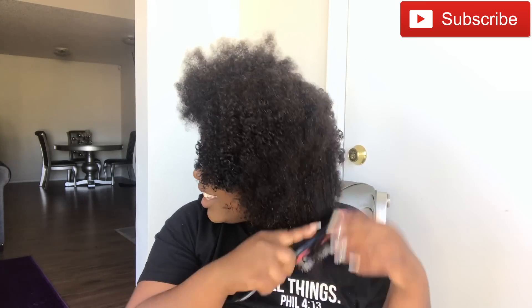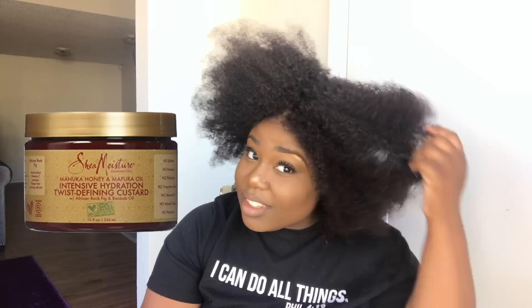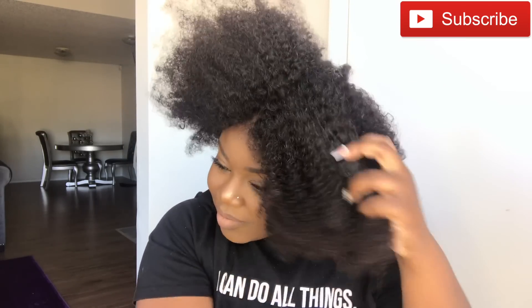I'm going to saturate the hair with water so you'll see the actual curl pattern of the hair once it dried with no product. Then I'm going to go ahead and do a wash-and-go type of method. I went ahead and put some of my moisturizer in this hair — I use the Shea Moisture Manuka Honey Intensive Hydration Twisting Defining Custard, and I believe I got this from Target, but I think they sell it at Target, Ulta, and Walgreens. I went ahead and put that throughout the hair. I'm very heavy-handed when it comes to product so I did kind of use a little bit too much. Then you'll see me taking my Denman brush and going through and defining the curls.